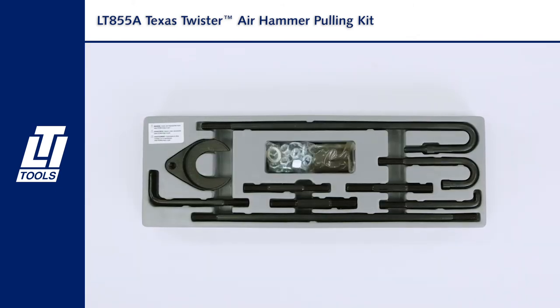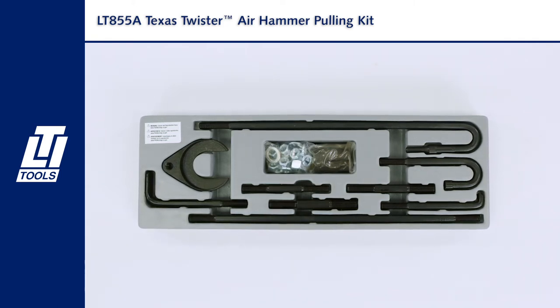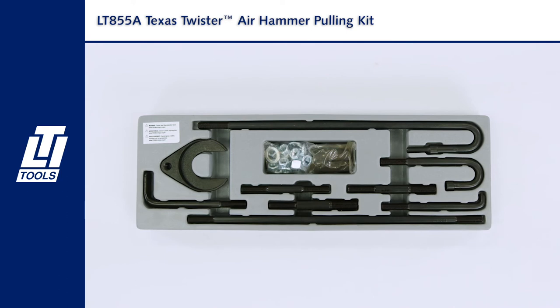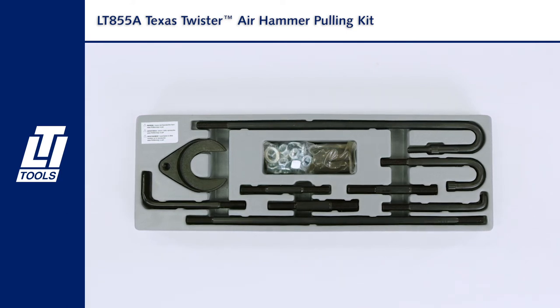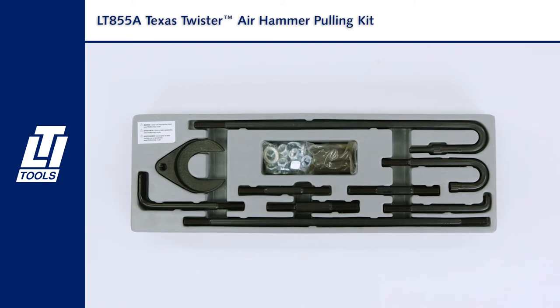Use your air hammer to pull seals, diesel injectors, axles, bearings, harmonic balancers, pulleys, axle pinion flanges, old distributors — connect to your specialty pullers and to any 7/16-14 thread vice grip.